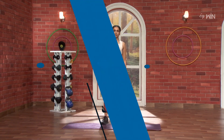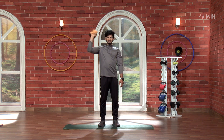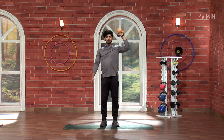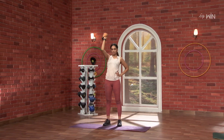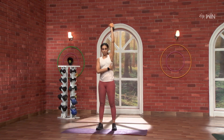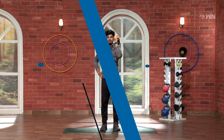Let's go into the overhead lift. Let's go into the front delts.